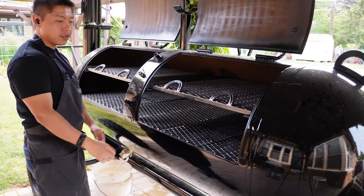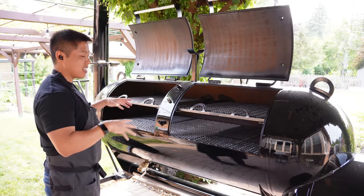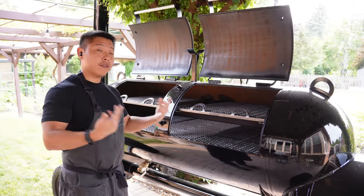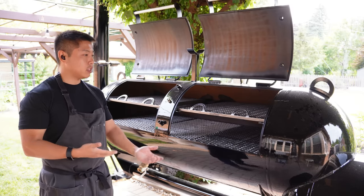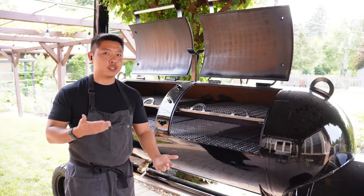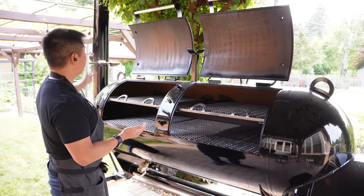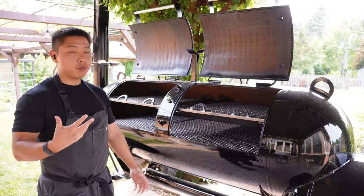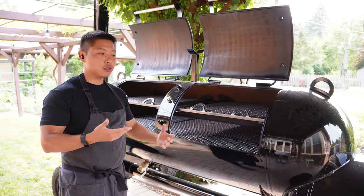We do have top racks on this smoker so we can maximize the amount of space. Some people might be asking why I got this on a wagon instead of a trailer. One, I don't have space for a trailer, and two, I just like the fact that we were able to fit this in the backyard — it's kind of like the perfect fit for what we were trying to do. And as you guys saw with the stack, it just fits perfectly.